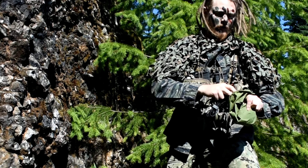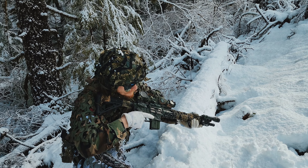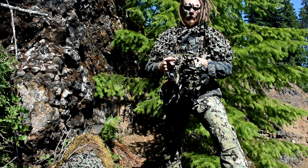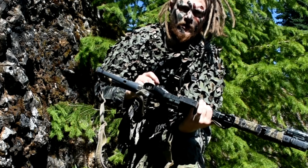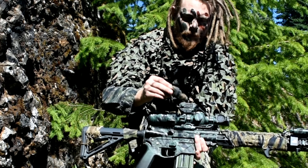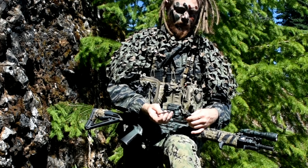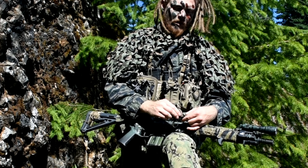I also have, if I'm wearing my helmet, the scrim for my helmet netting — just in case I'm wearing a helmet. One thing I always keep on the gun, just because there's space for it, is enough of this mesh netting to wrap over my scope. Just in a pinch, if I want to get all camo'd up and be sneaky, I always have enough to at least cover my optics.